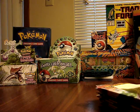Hello everyone, this is Pocket Monster Video, and today I'm going to show you how to weigh Pokemon packs.